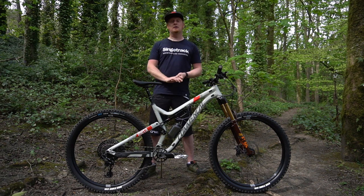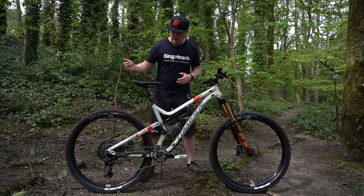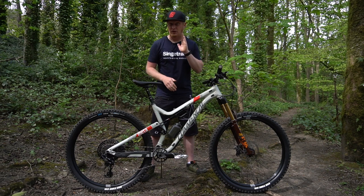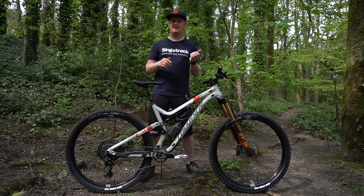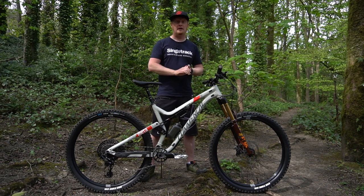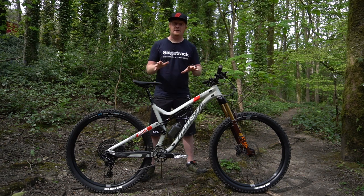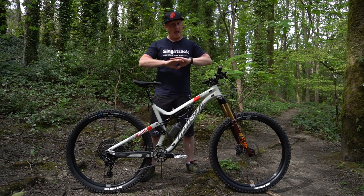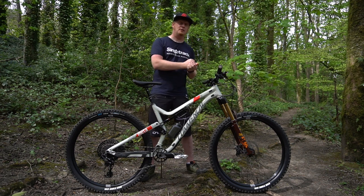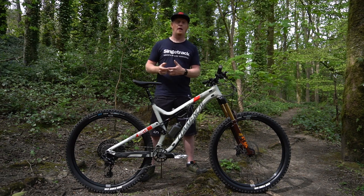So that's my Comencal Meta AM29 SRAM Edition with lots of different changes. Things that have not changed: the SRAM GX Eagle drivetrain, the chainset — although I did change it because I had a massive crash last year and bent one side, but don't tell Comencal that — and the Code brakes have not been changed either. At this time we can't do a full review on any of this, but I will be getting out doing cross-country rides, and once lockdown is over we'll be smashing the trails, testing all this kit out, and letting you guys know how it all handles.